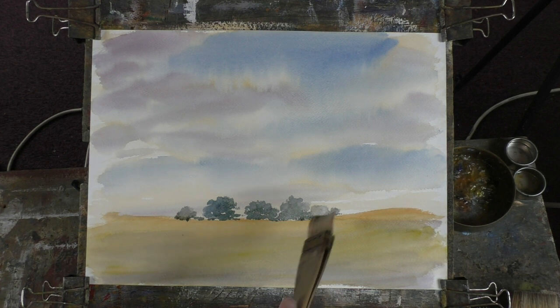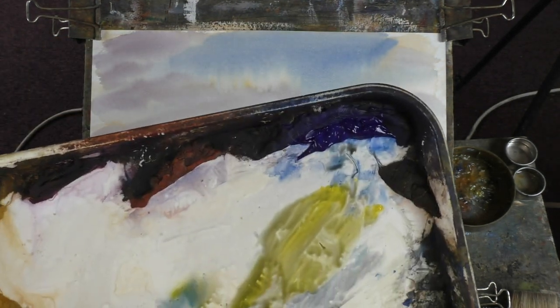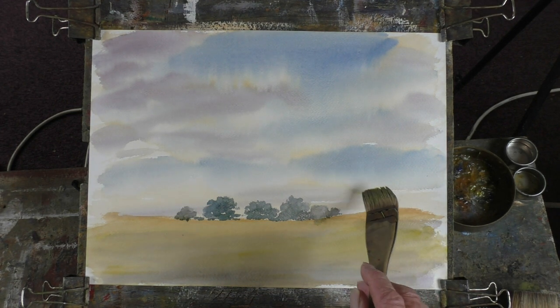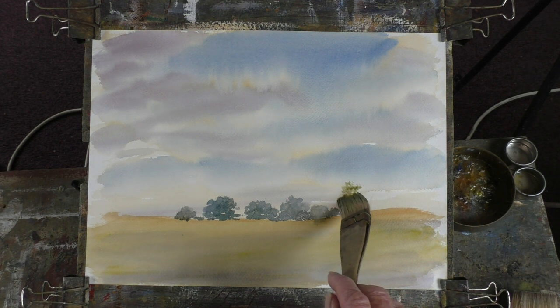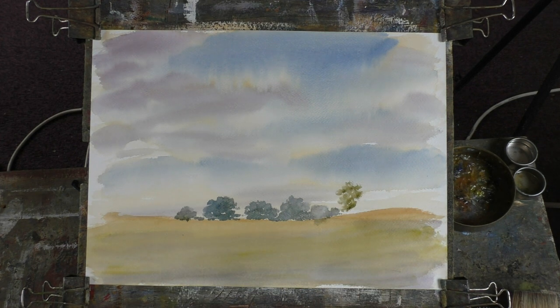Right, now we want to start building up some oak trees. Nice bit of Payne's gray, bit of burnt sienna, bit of blue, bit of yellow — look at that, wonderful yellowy green just by mixing that artist color. So we want to come up here. There's a little bit thicker there — I'm feeling my way around this, a bit more burnt sienna, a bit of Payne's gray.